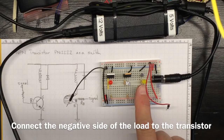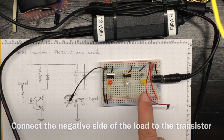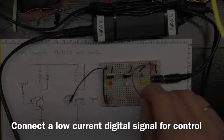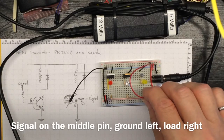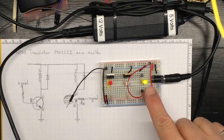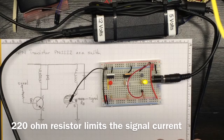This is the lowest power option. This is a PN2222 NPN transistor. If I connect the positive side here to the signal input, the LED goes on.